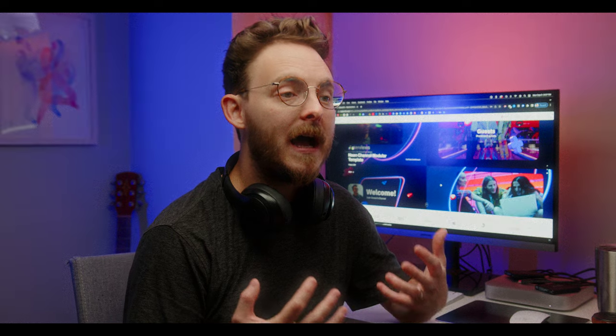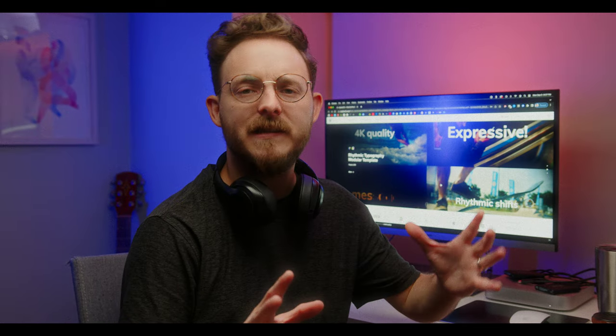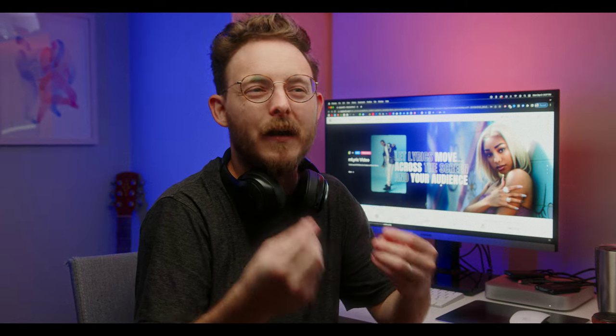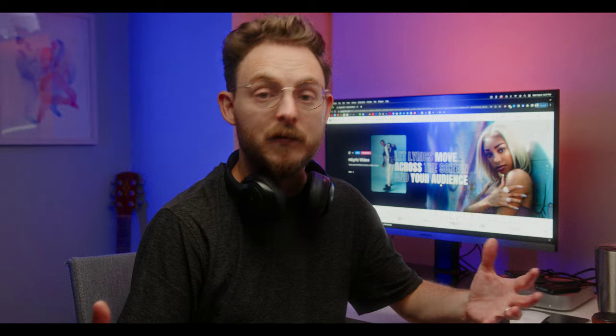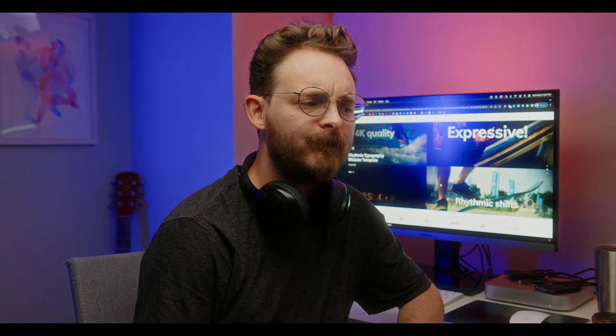I want to thank Motion VFX for sponsoring today's video. They've supplied me and so many creators with amazing plugin templates, titles, transitions, and effects for Final Cut Pro, DaVinci Resolve, and Adobe Premiere — really high-quality stuff. I personally don't use a lot of tools like that in my videos unless it's client work, but I'm going to start experimenting with it in my YouTube videos, as you're seeing in today's video.